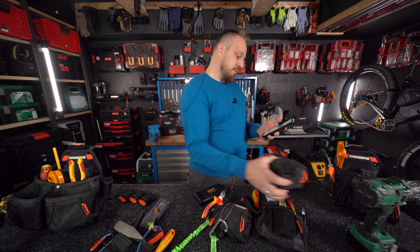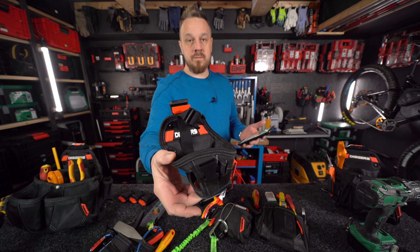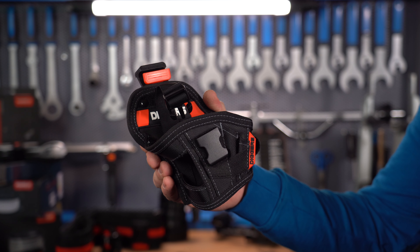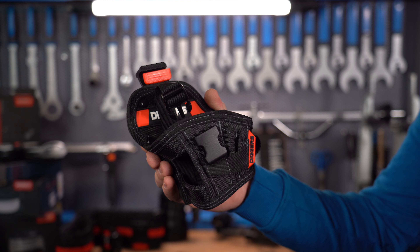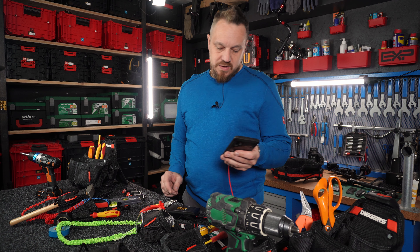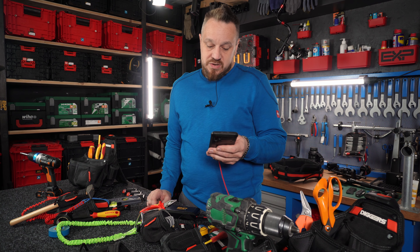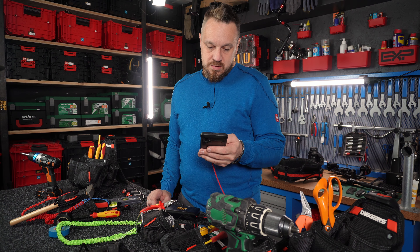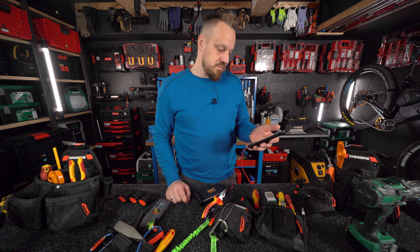The holster for the drill is 85 złotych. Each accessory I will show you today is on promotion — at minus 27%, some at minus 29%, 34%, 20%, and about 16% for electrical accessories.